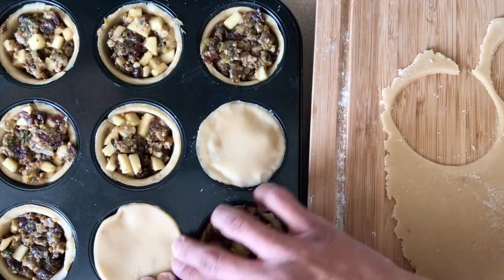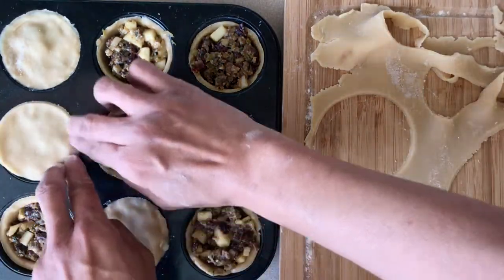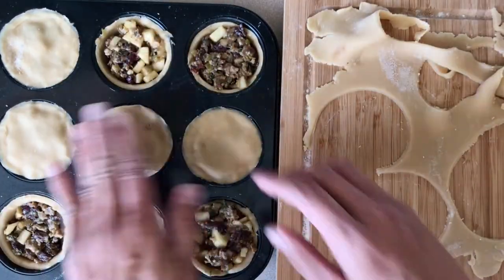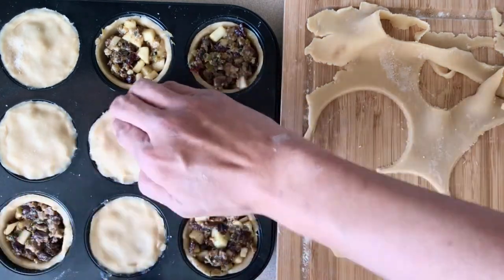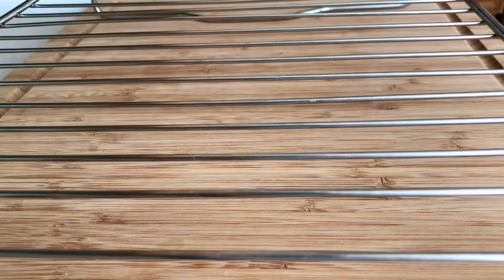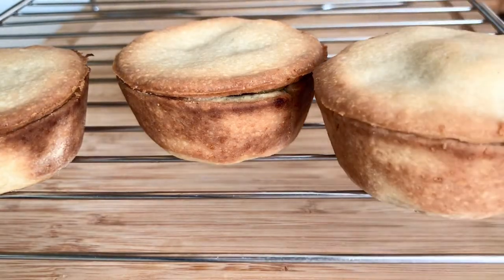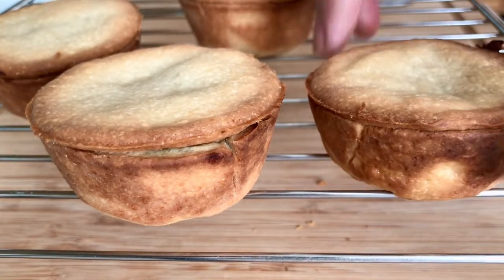This bake doesn't require any blind baking because the high butter and sugar content of the dough allows it to heat up and bake really well — no soggy bottoms, which is what we like. This only baked for 20 minutes, and I then transferred them carefully onto a wire rack to cool.